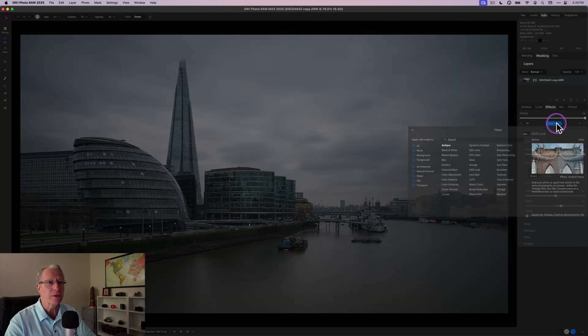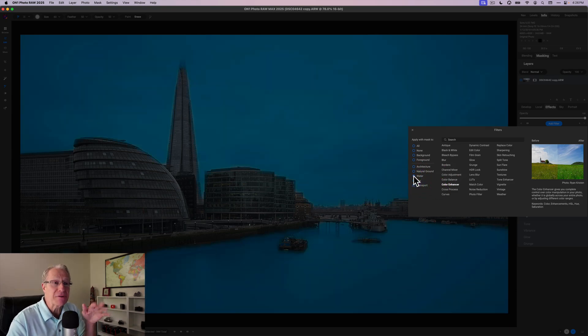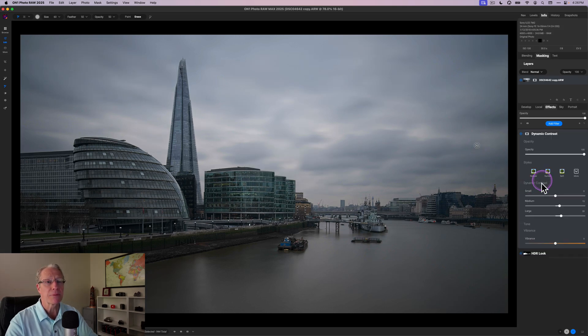Next I add another filter — Dynamic Contrast — but this time I want to apply it to the sky and the water. In the old days you had to mask these things manually; now I literally click the button for Water, click the button for Sky, and it chooses automatically. Then I apply Dynamic Contrast at roughly negative 30. Using negative dynamic contrast on the sky and water just smooths them out — it's a personal preference; I like smoother skies and smoother water, and this is already a long exposure so I'm leaning into that effect. Before and after — you can see the difference.